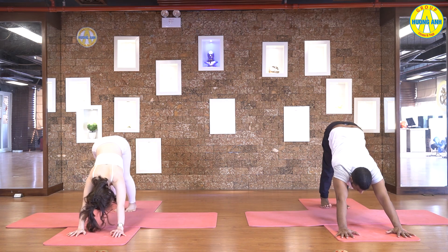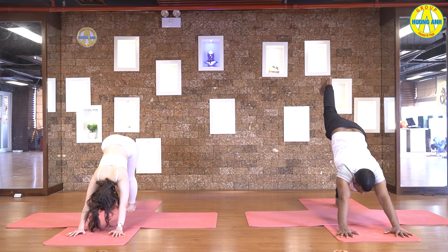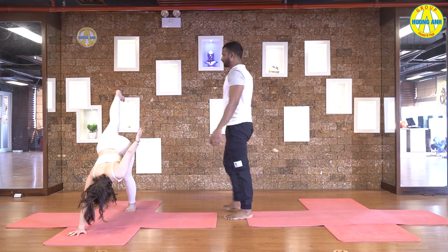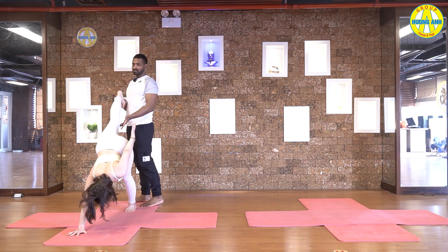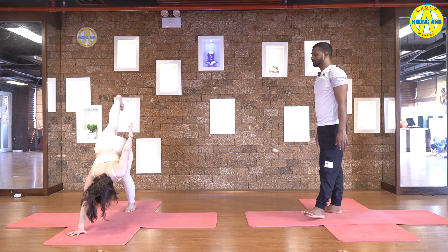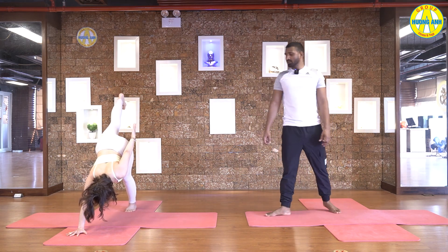Press heels on the ground. Stretch shoulders. Head between hands. And then lift your left leg up. Take your right hand up, close to the hip. Pull your left foot in. Hips in one line. Five, four, three, two, and one.